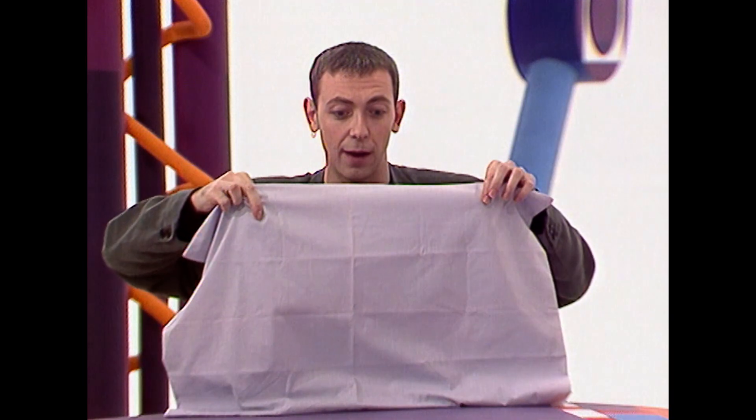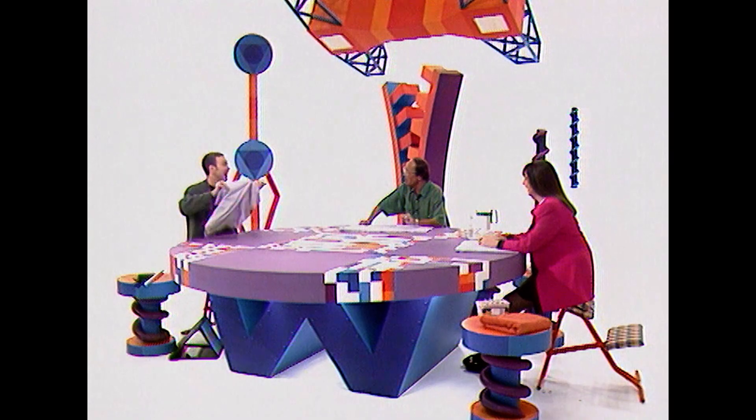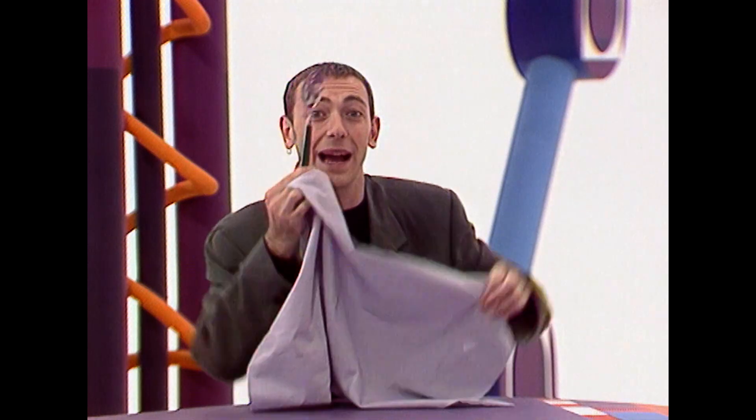You ready, tea towel? Fantastic stunts — ready? Hup! It's got a mind of its own! It has! How am I doing it? If you haven't already worked it out, it's pretty obvious I'm using a spoon round the back.